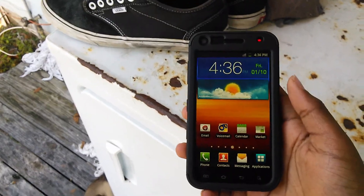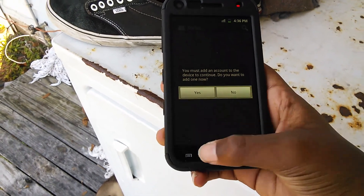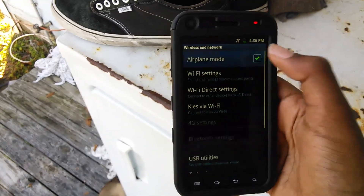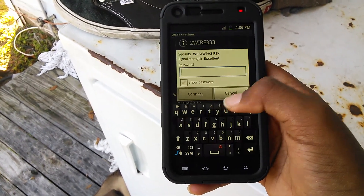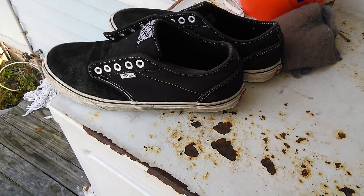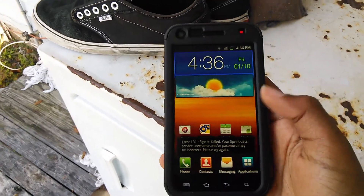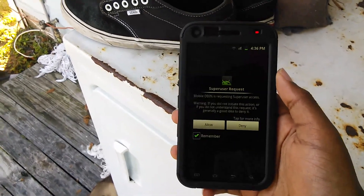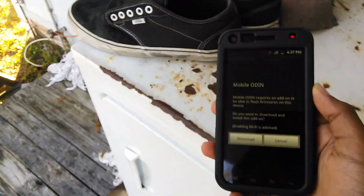I deeply recommend getting Mobile Odin Pro. I'll have everything I talk about in the link below, so you won't even have to worry about it. Let's go ahead and hop into Mobile Odin Pro. But first, let's go ahead and enable our Wi-Fi settings, because it will have to download some extra files. Let's go ahead and turn on that Wi-Fi. I'm back and it is obtaining the IP address and finally it's connected. So let's go ahead and hop into Mobile Odin Pro. We'll allow superuser requests. I'm automatically assuming that you are rooted — I will have a How to Root This Phone video in a later video.